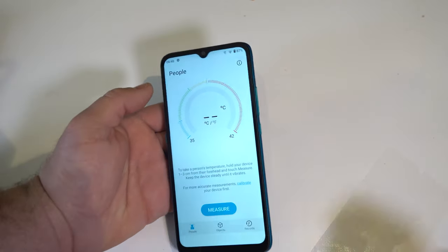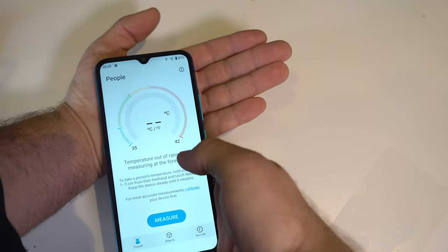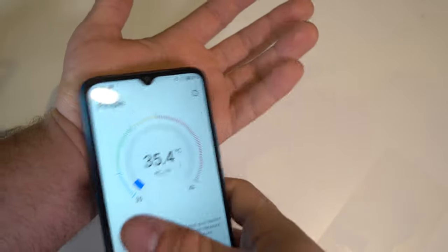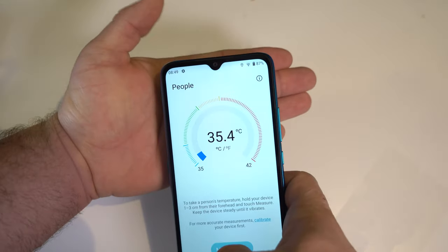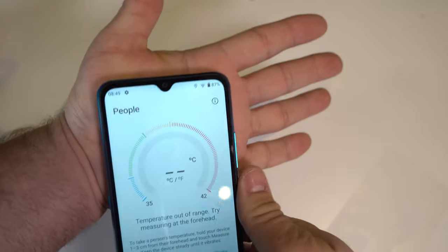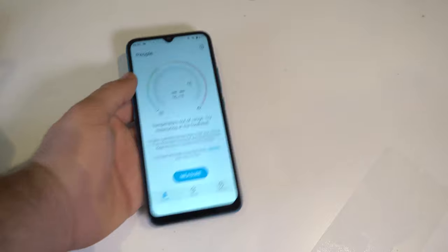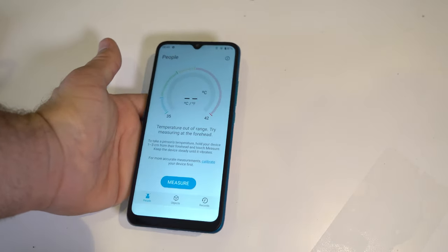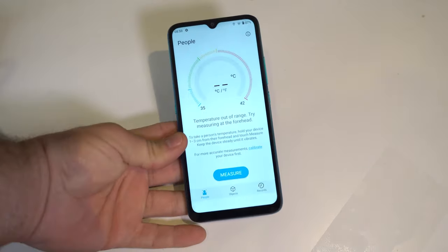The infrared thermometer doesn't really work well. It only detects temperature when physically touching skin — not contact-free like advertised. Holding it at a distance gives no reading, and even touching the forehead doesn't always work. At this point it's just a useless gimmick UMIDIGI keeps adding to advertise their phones.